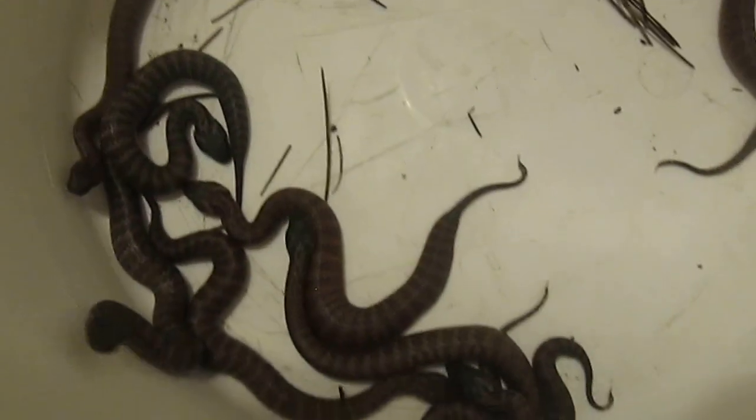Now, the problem is I've got 100 people that want them, and I've got like 10 or 11 snakes now. I haven't counted them.